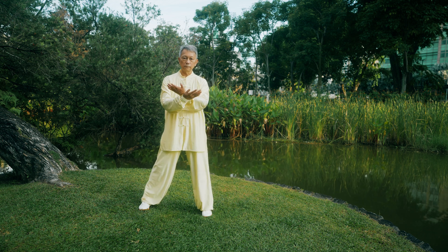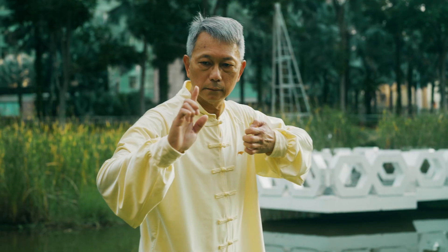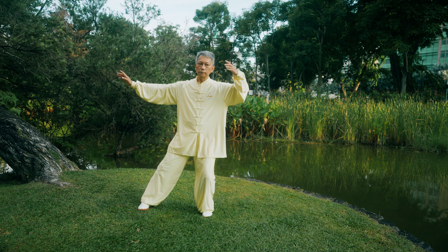Shift your axis to the left. Move out your right foot. Cross your arms at chest level. While sitting on a horse stance, draw the bow to your right. Lastly, retract your right foot to shoulder width.